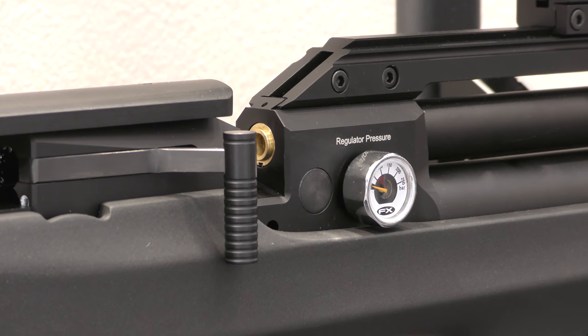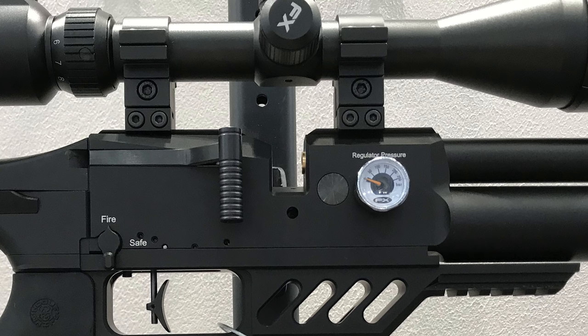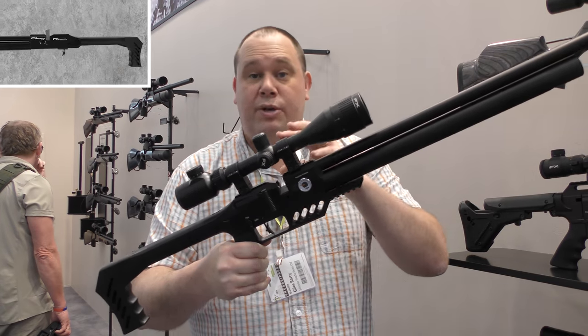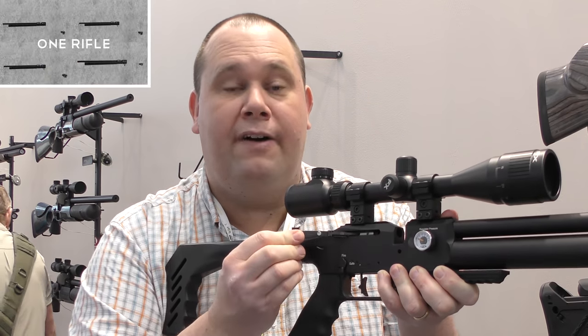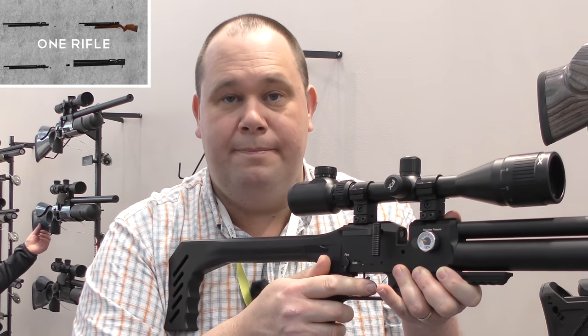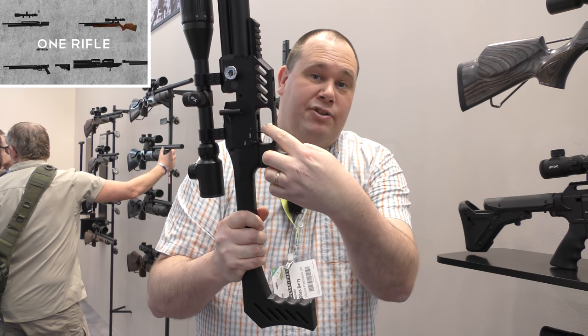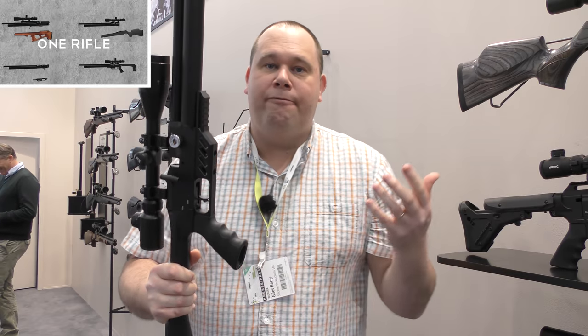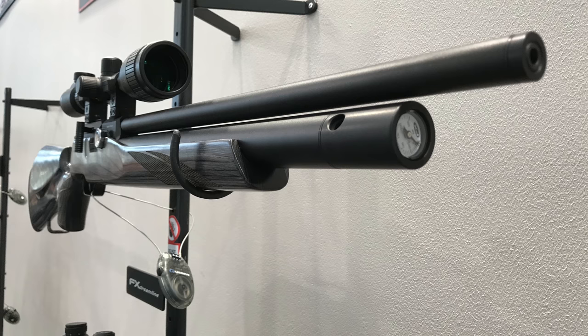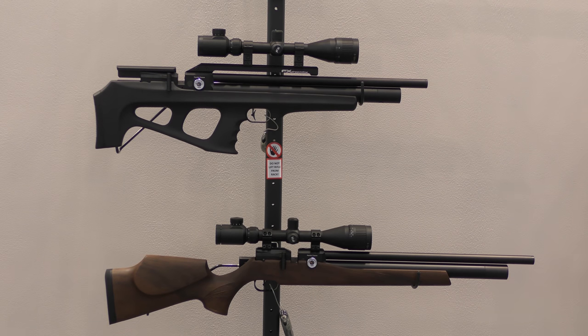Some of the changes to that block — you've now got a bigger cutout, so you can now use the high capacity magazines that you would get on the Crown or the Impact. On the side, you've still got the super fast side lever cocking system. The trigger there is bladed, match grade and fully adjustable. On this model, you've got a Picatinny rail on the front to put your bipod on. But if you go for a wooden stock option, you can then fit any sort of bipod that you want.